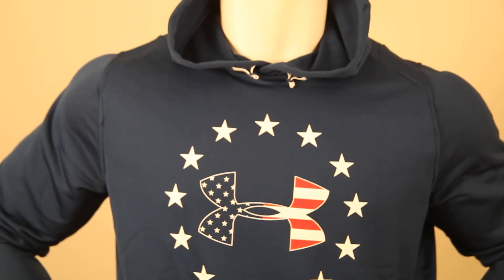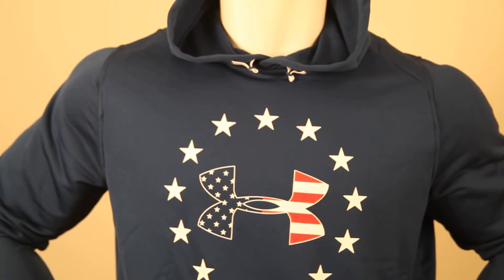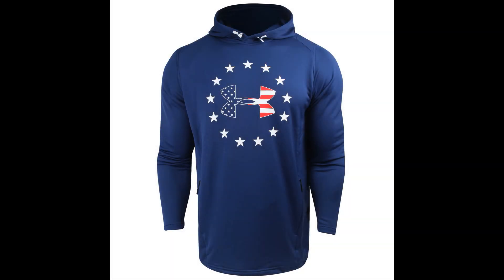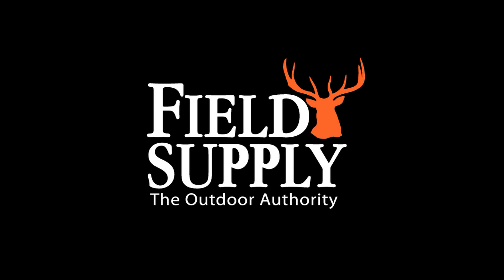And it looks amazing on me. Stunning, really. Get one. But don't be surprised if it doesn't look as good on you as it does on me. I'm stuck.